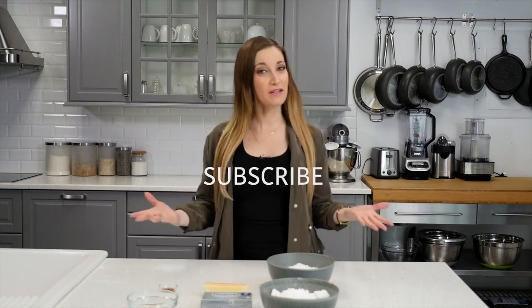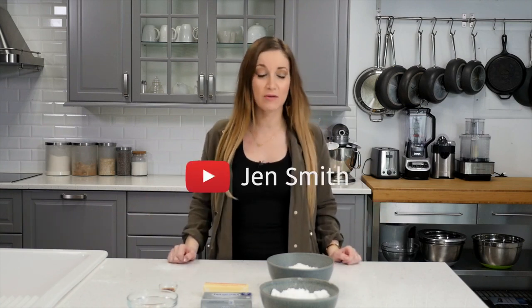Hi guys, welcome to another cooking video. My name is Jen Smith. I am going to teach you how to make Irish potatoes.